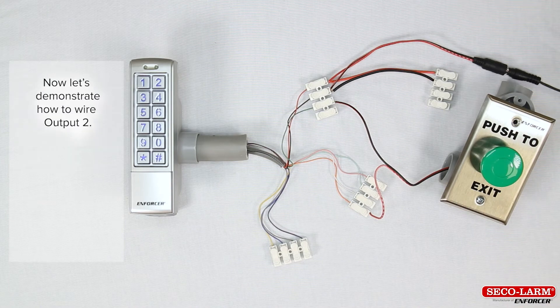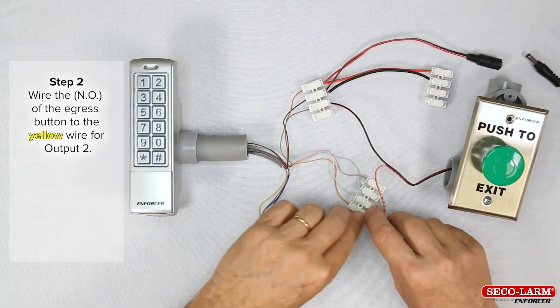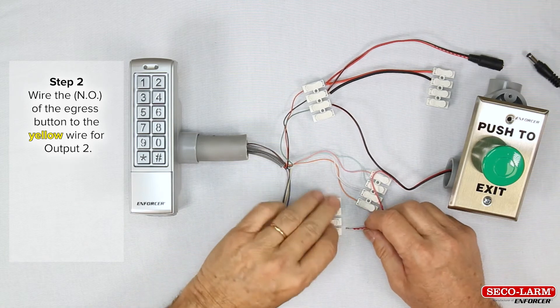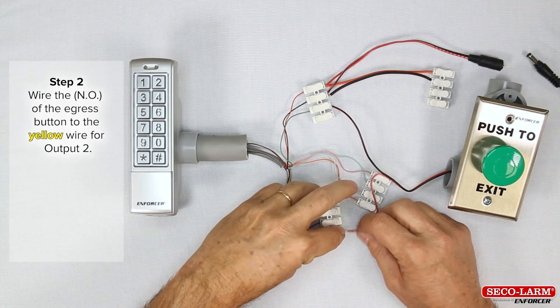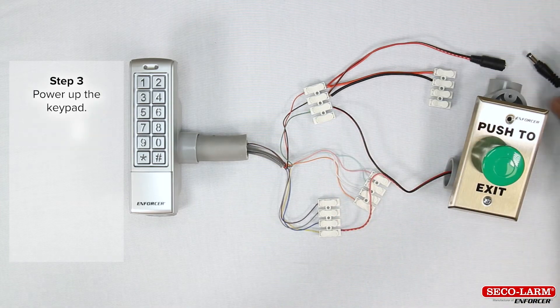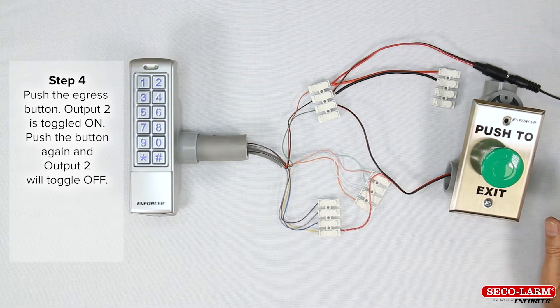Now let's demonstrate how to wire output number 2. Power down the keypad. Step 2: wire the normally open of the egress button to the yellow wire of output 2. Power up the keypad, push the egress button — output 2 is toggled on. Push the button again and output 2 will toggle off.